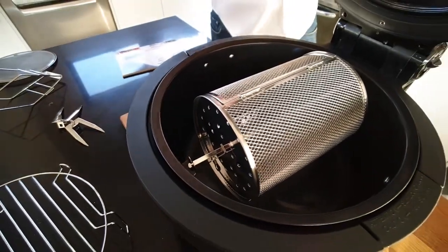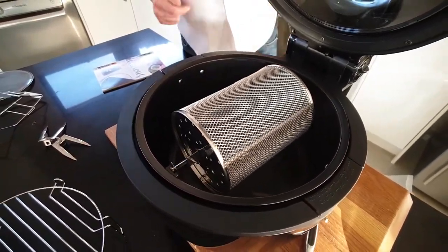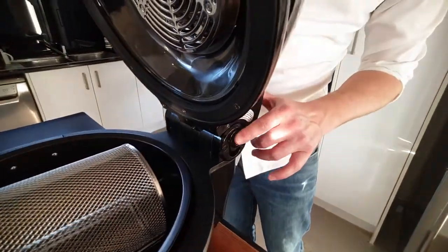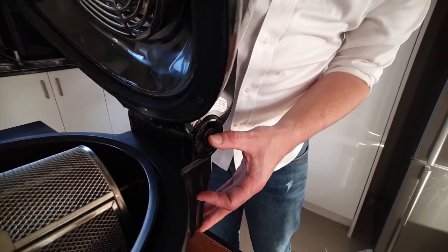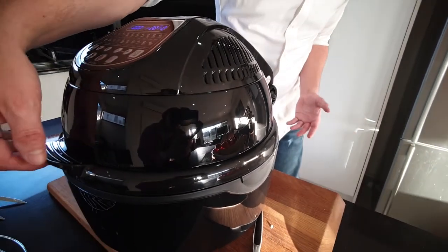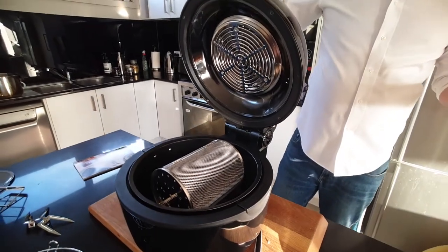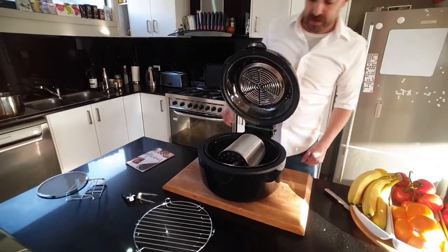Once I turn that machine on, you'll see that it begins to rotate. Now while we have you a little bit closer, over here on this side we have our little safety latch. Before you put the lid down, press that down gently and that will allow the lid to pop down. As you come back up to check on your food — although you do have the see-through window there — as you pull that up, that little latch will catch, meaning you don't have to hold the lid as it's sitting up.